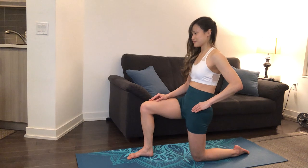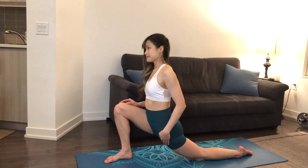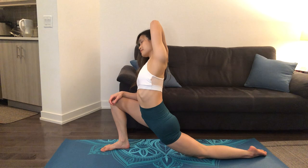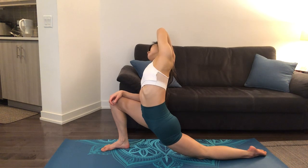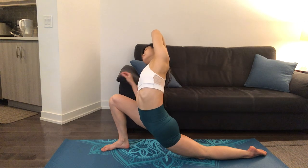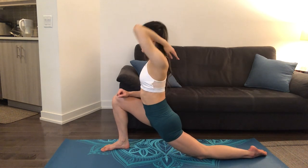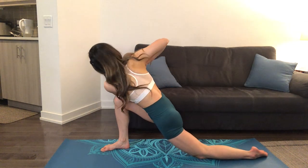Next, we'll walk our right leg forward into a low lunge. Adding a side stretch, we'll reach behind our back and stretch towards the right side, holding for a few breaths. Now we'll add a twist by placing our hands in prayer and twisting towards the right side.